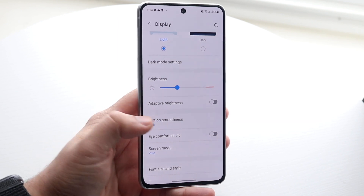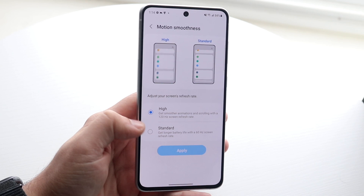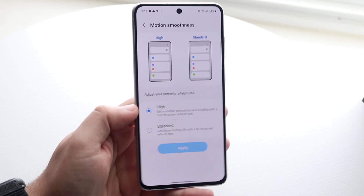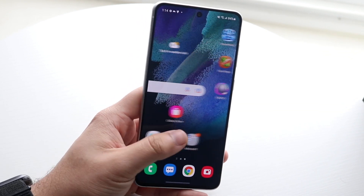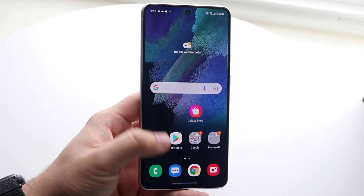All you have to do is click on that Motion Smoothness option and make sure it is set to High. If it's at Standard, it will pretty much be at that 60 hertz display, but you want it at High for the higher refresh rate. Go ahead and click Apply and you'll see that everything is a little bit smoother when you maneuver through — this is that proper 120 hertz display.